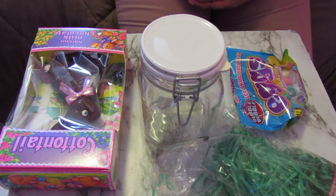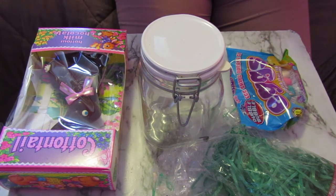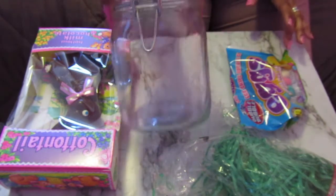Hello everyone and welcome back to my channel. Today I'm going to give you a really quick tutorial. I didn't want to leave you guys hanging, so I'm just going to give you a really quick, simple, easy kind of decoration slash gift idea for Easter. We are going to be using this jar.